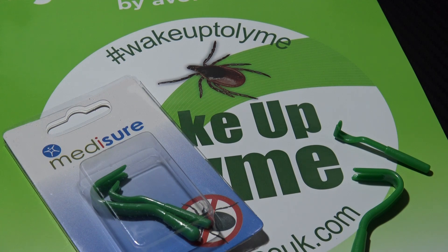If you spend any time outdoors, be it in the wilds of a forest or perhaps even your garden, ticks may be present and they may be carrying quite nasty diseases and infections.